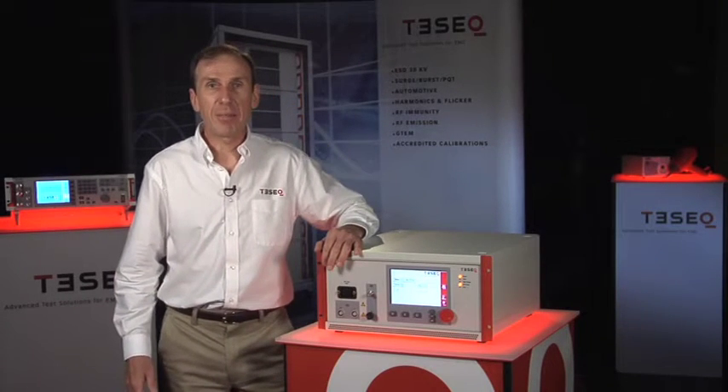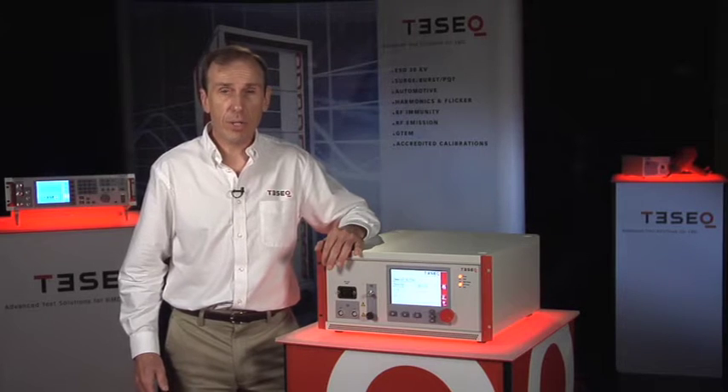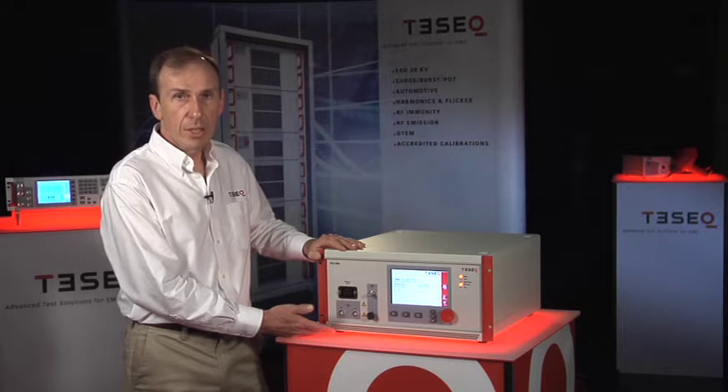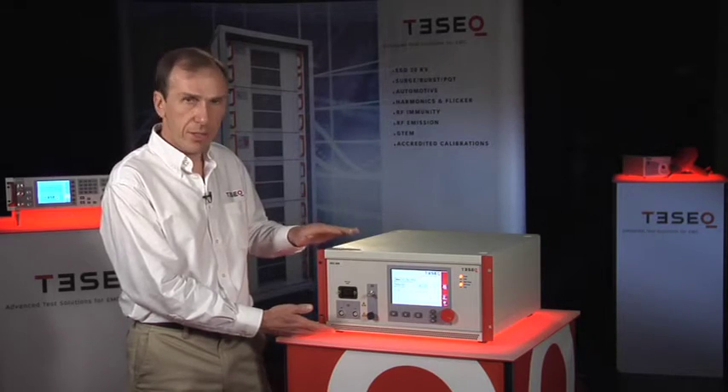Hi, welcome to TESEC Live. I'm Greg Senko, and today I'd like to tell you about the NSG3040. It's a multi-function immunity generator capable of generating electrical fast transients, lightning surges, and power interruptions to test a product's ability to withstand this kind of interference.